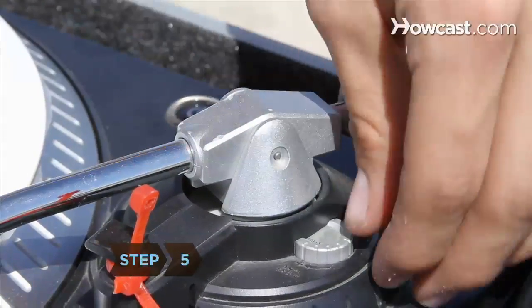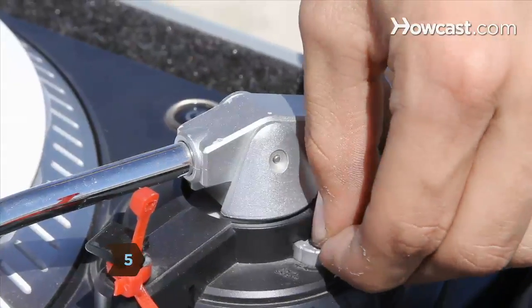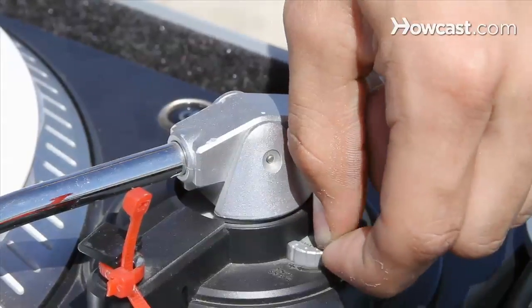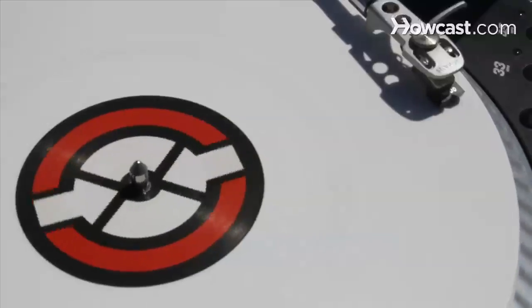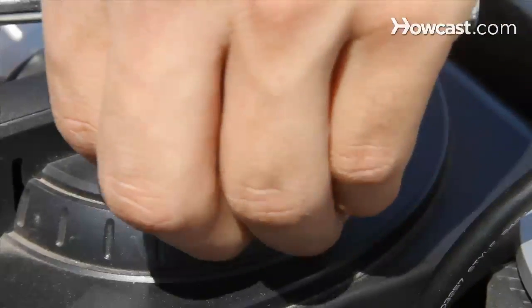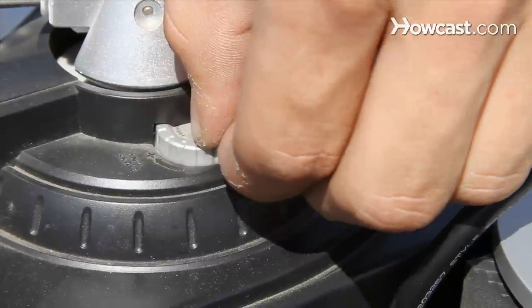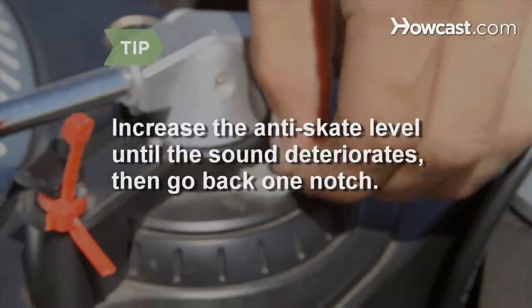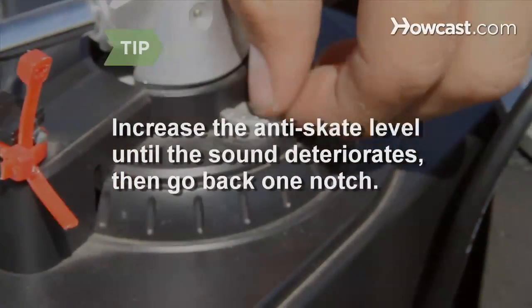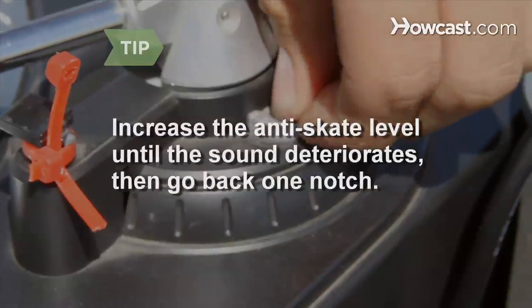Step 5. Adjust the turntable's anti-skate. With the anti-skate knob at its first notch, begin playing an LP. When the anti-skate is too low, the left channel will dominate the volume. Increase the anti-skate's level until the right and left channels sound balanced. When you think you've found the right anti-skate level, try going one more notch — if the sound deteriorates, go back.